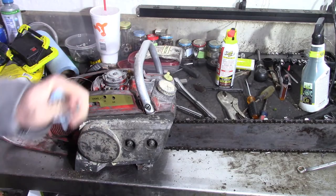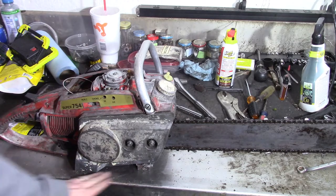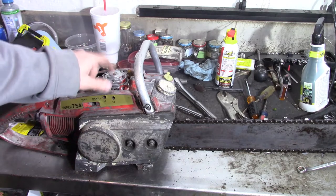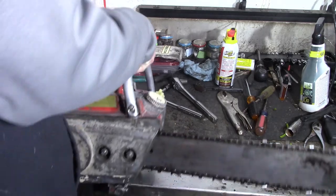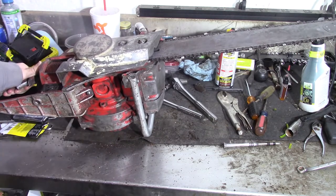I should have saved some of that old fuel to show you — it looked almost like coffee with a lot of creamer. Got all that out, got the tank cleaned out, so now we'll be able to get some fresh fuel in it. Got a new fuel filter on it. What I'm hoping is there's nothing wrong with the carb, because I found a carb rebuild kit online — it was like 30 dollars for the kit. Also an oil jug gasket where it splits.